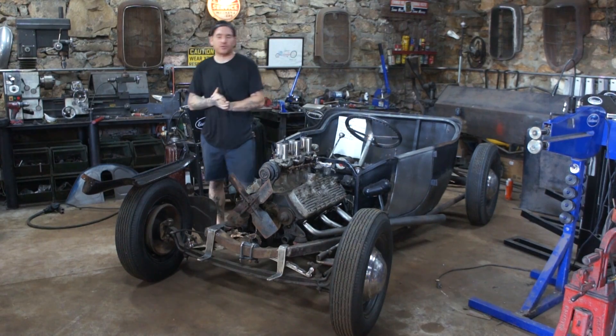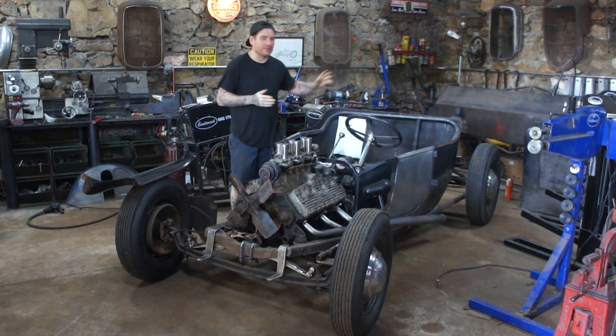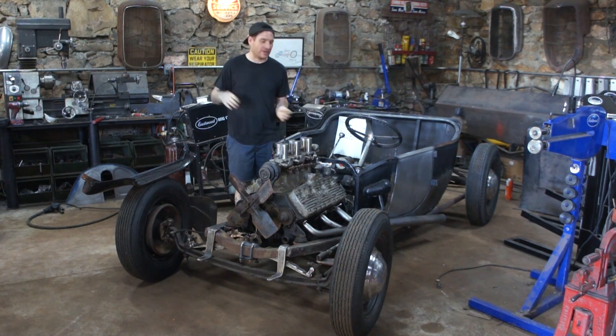Hey guys, Matt from Iron Trap Garage. We're working on the 3T again. Since we've gotten some of the major stuff done, I'm now onto the nitpicky little stuff that I overlooked when we first were putting the car together. It was all floppy and just a big mess. I kind of overlooked some little stuff, and now that we're getting towards making it nice, I need to come back and address that stuff.